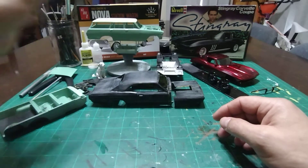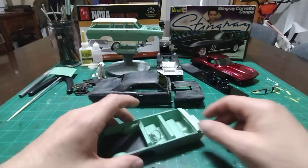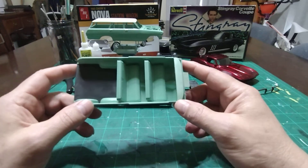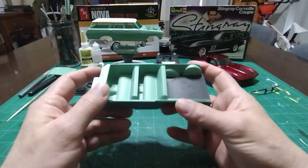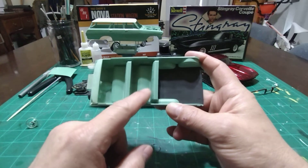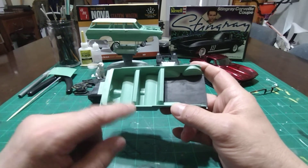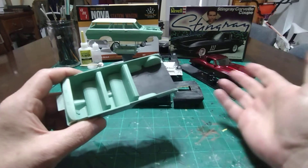I tried the body on — I shouldn't have touched it, but I did — and there are no fingerprints. Here's the interior. It is body color but flat coated. As simple as this interior is, the front seat is molded in and the back seat gets glued in. I decided I was not going to try to paint the carpet at all. I just painted the mat back here — the rubber mat — to simulate a rubber mat.